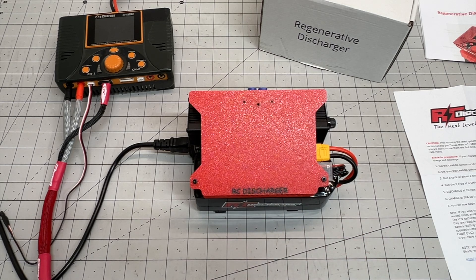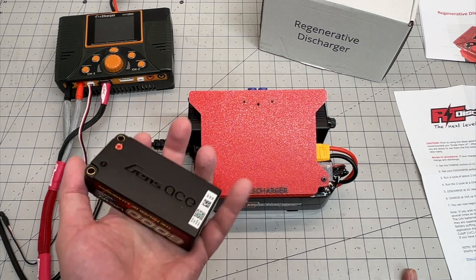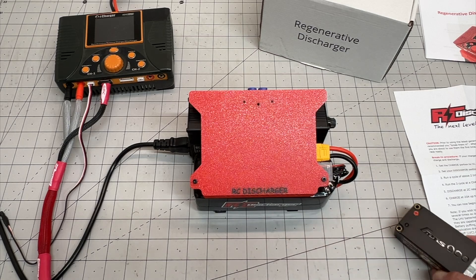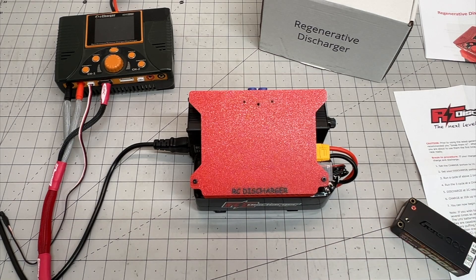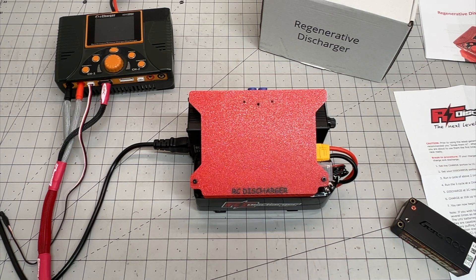Battery technology, especially in spec classes, is pretty much one area where the pros or the super serious high-level racers have an advantage over the regular guys. Discharging has been a way to basically warm up and break in the batteries, get them heated up so they're able to charge at higher amperages and actually give you a lot more punch when you're driving the car. I've been testing this out and definitely notice a big difference — even on some older batteries I've had for several years, you notice a lot more punch, especially jumping out of corners.